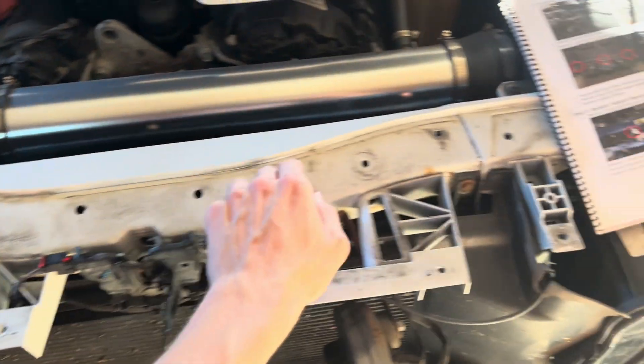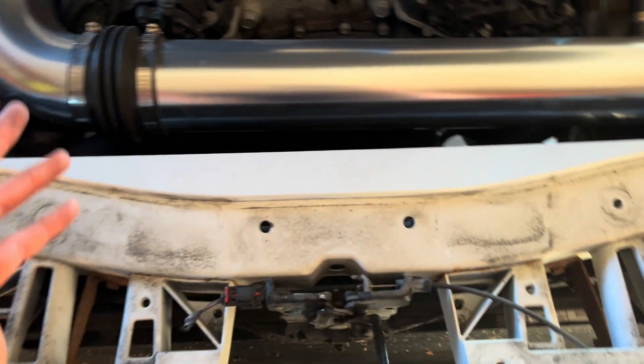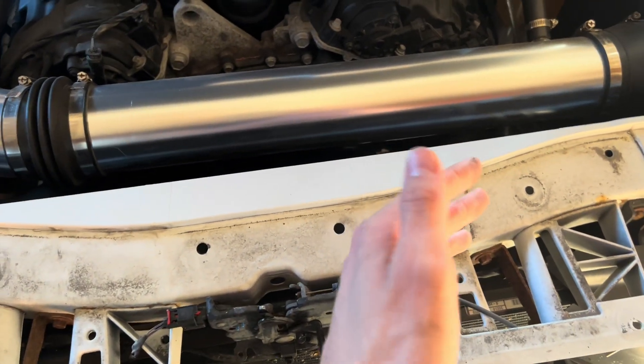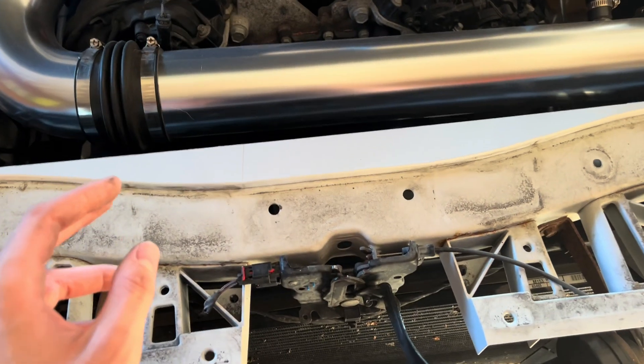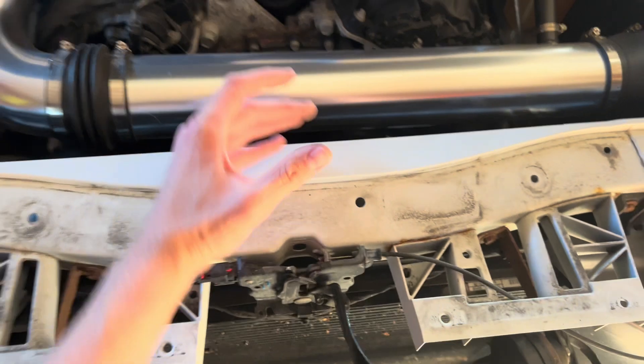Here is the radiator support beam, and this is what we will be removing. The reason we need to do that is eventually we're going to need to cut a piece of it off to make room for the supercharger, which I believe we'll be cutting right here so it can sit right there in the front of the engine bay.